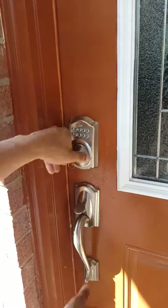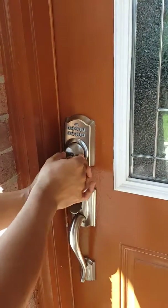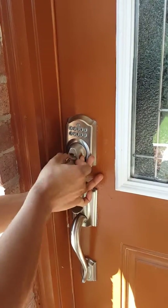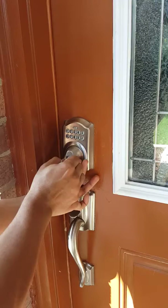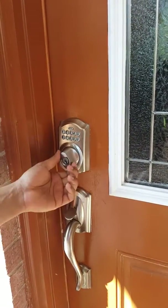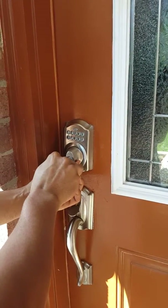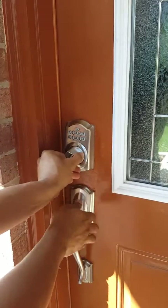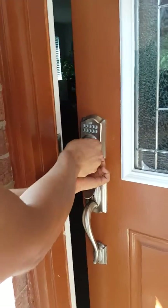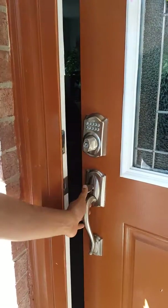Same thing — you insert the key. Lock it, straighten the knob, hold it, and then turn the key, pull the key outward, and then you can pull it. That locks the door.